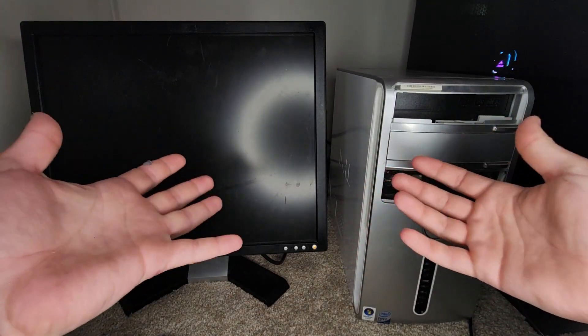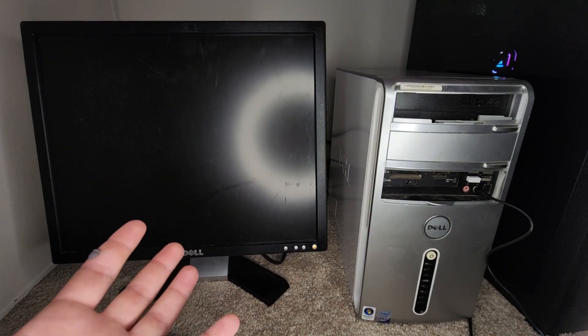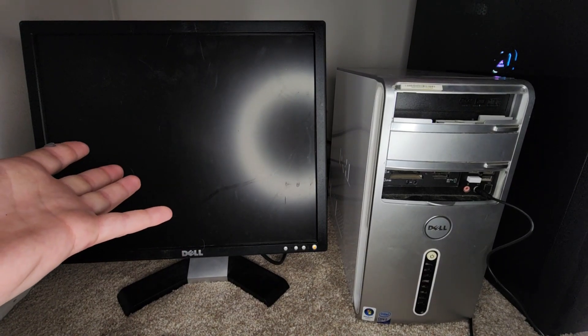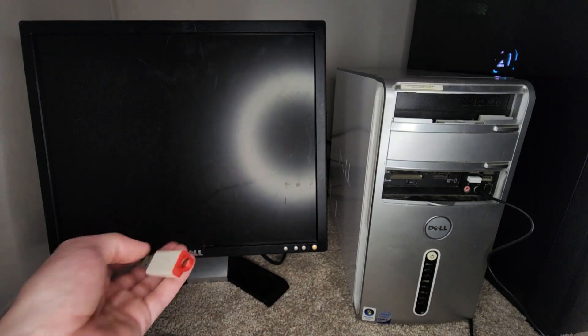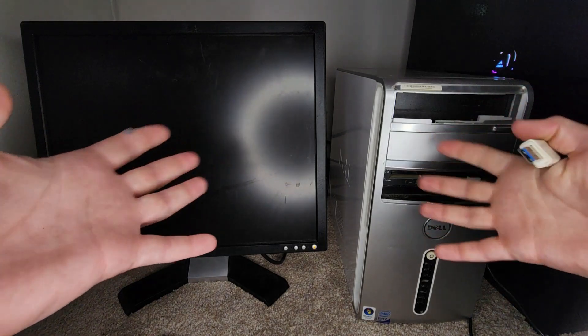Hey guys, Oliver Windows here, and today I am back with another video. My setup is different — I'm not using a laptop. I told you I have more than just laptops. Today I'm going to be installing Windows Embedded POS Ready 2009. The disk drive in this computer does not work, unfortunately, so I was forced to put it on this USB stick. Fortunately, this thing does boot from USB — it's a Windows Vista machine. Without further ado, let's get right into the video.